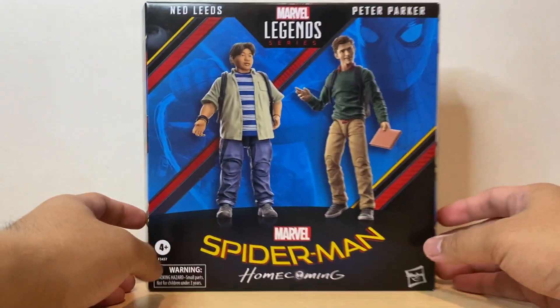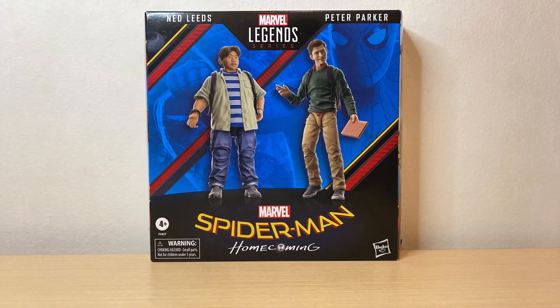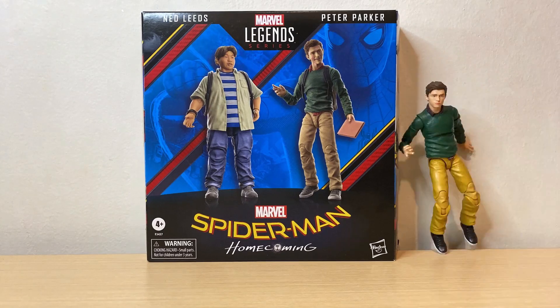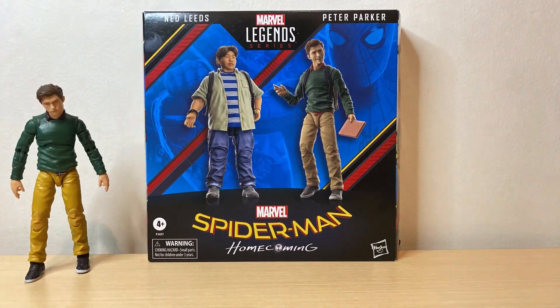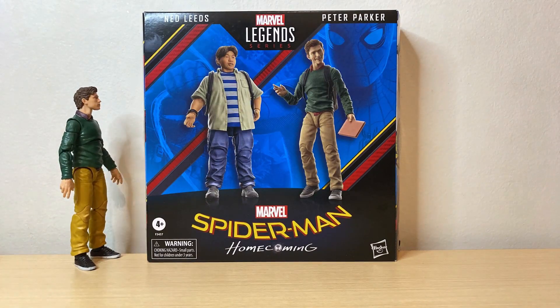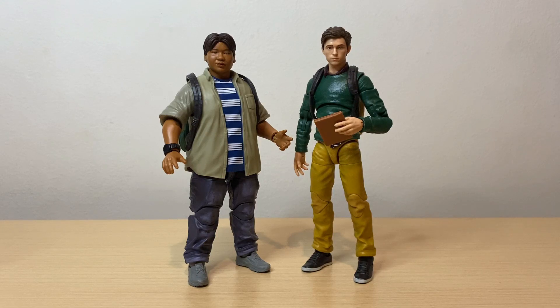Alright, let's get Ned and Peter out of the packaging. And here we have Peter Parker and Ned Leeds out of the packaging. Before we talk about both of these figures, let's go over the accessories.